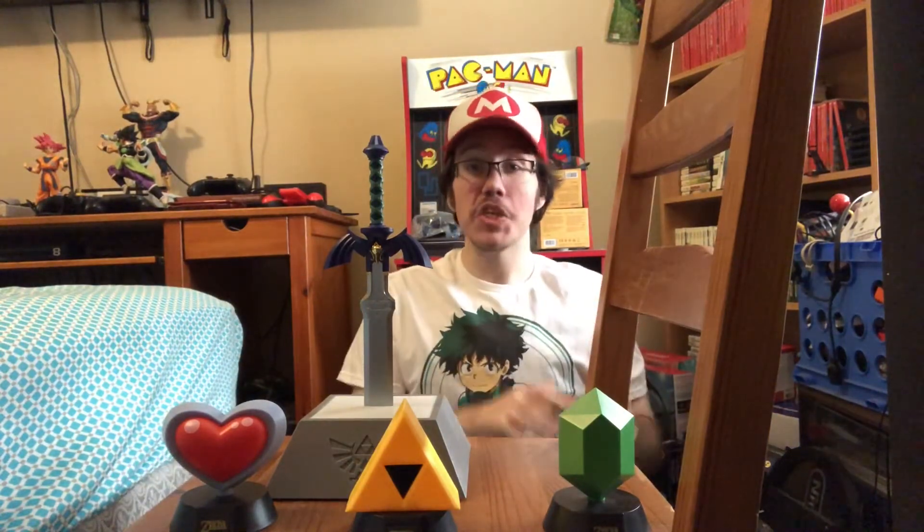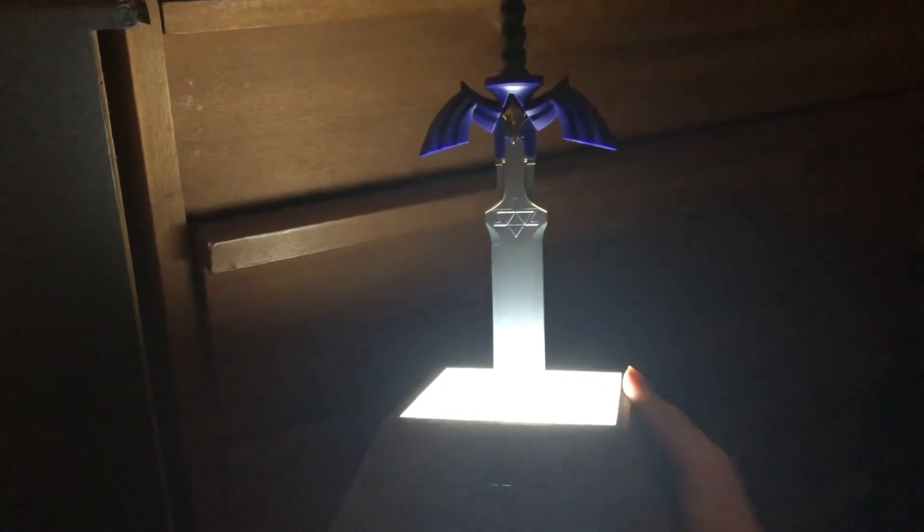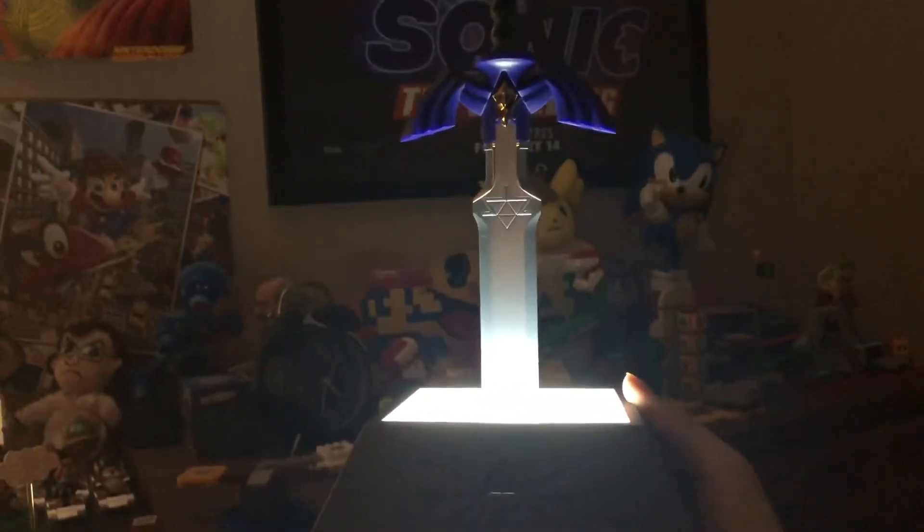Now let's actually light this up and look at this bad boy. I turned off all the lights in my room and figured out how to turn it on. In the middle of the Triforce on the stone, that upside-down triangle is the on/off switch. Let's hit that on. Oh my God — look at how cool that is! It is a really awesome display piece. Truly awesome.